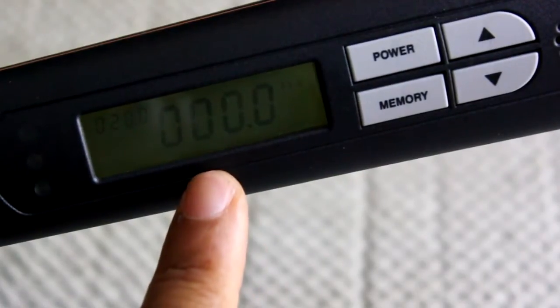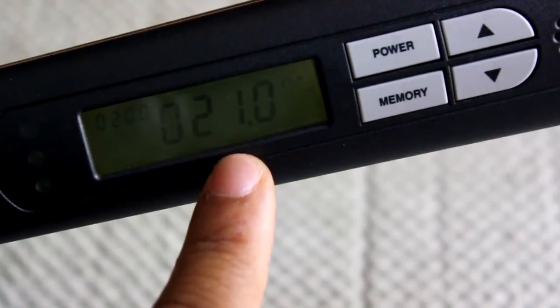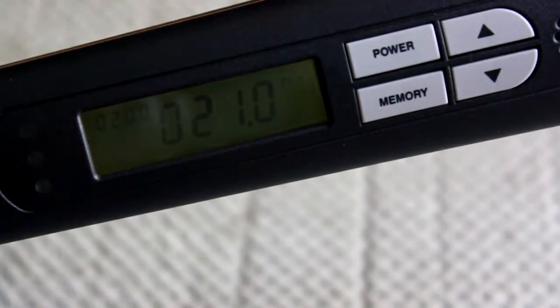On the screen you saw 21.0 I think it is. After about five seconds it will show you what you've torqued it down to, that way you can learn from your mistakes for the next time you torque it out.